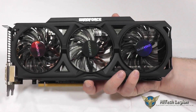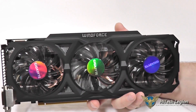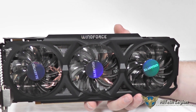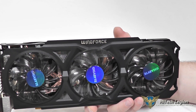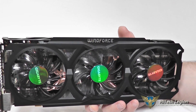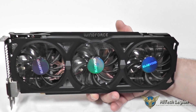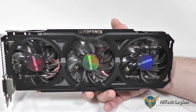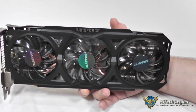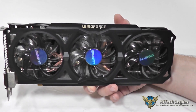Some other information about the Radeon R9 270X is that it does have 1280 stream processors with a compute performance of up to 2.69 teraflops and a typical TDP of 180 watts. It also supports the DirectX 11.2 API, which will be coming out with Windows 8.1, and Ultra HD 4K resolution. This Gigabyte card also has a digital PWM for GPU memory voltage adjustments, and of course Eyefinity technology on board.